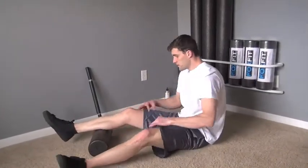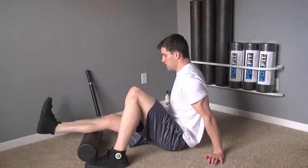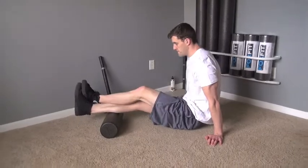How to roll your calves with a variety of Fox Fit myofascial release tools. Start by placing the foam roller under your mid calf. For increased pressure, cross over the opposite leg.